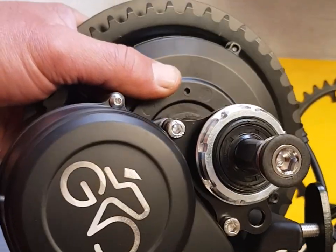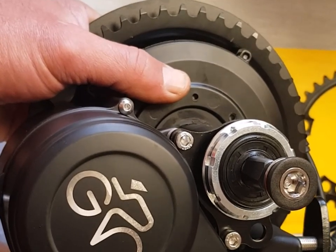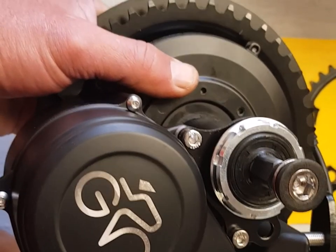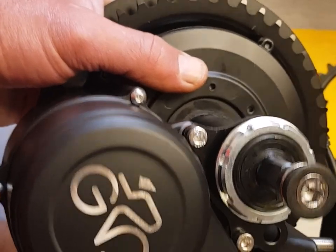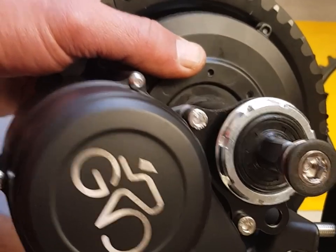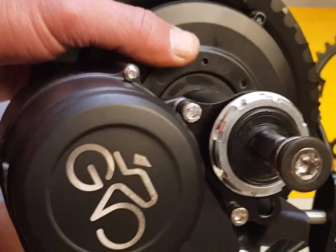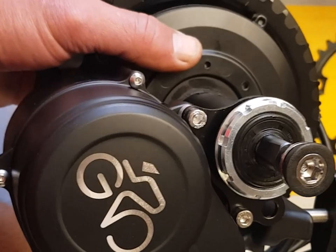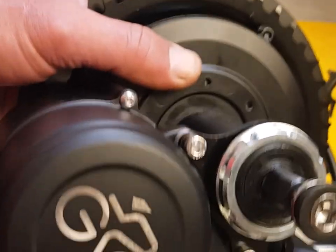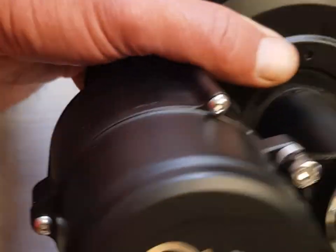These motors use a torque sensor which measures torsional strain, so when you're putting force through the pedals the torque sensor responds proportionally. They sort of give you assistance proportionate to how much force you're applying to the pedals — it's not a free ride, you have to put a little bit of effort in, but you get rewarded for that effort. It gives a much more fluid, intuitive assist compared to the Bafang, which uses a cadence-based sensor. There is a cadence sensor in here as well, and it uses data from the speed sensor. I think this is a really good little motor for the money. This particular one is a 350 watt, 48 volt.